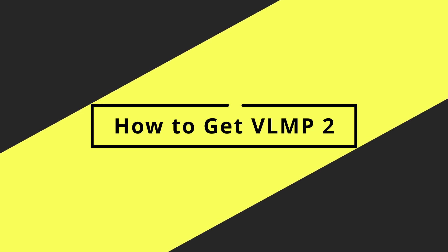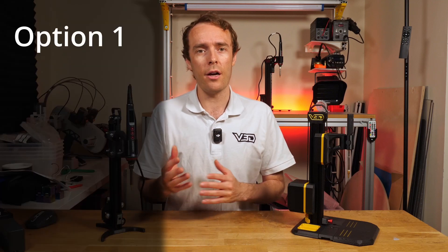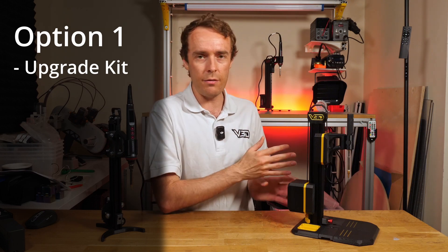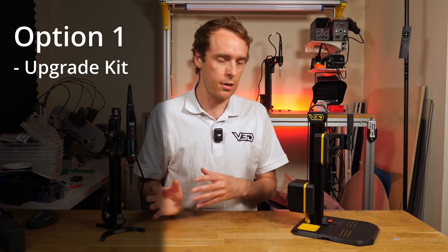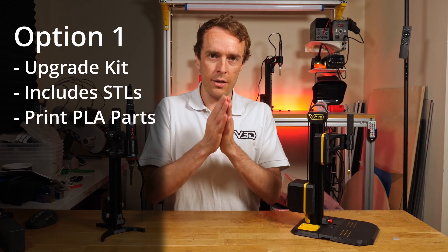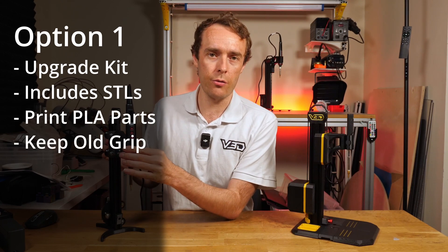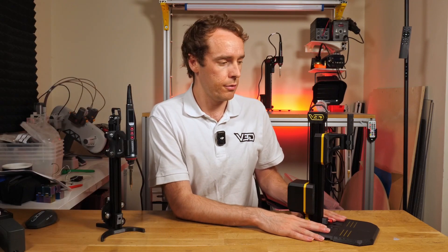The last thing you'll probably need to know is how to get VLMP2. There are a couple of options. If you already have VLMP, there is an upgrade kit to change from VLMP to VLMP2. A lot of the hardware is common, so there are just a few bits needed to make the swap. All STLs are included in the upgrade kit purchase. Importantly, you don't need to reprint the grip, but you do need to print all the STLs for the new design, as they are all pretty much new.